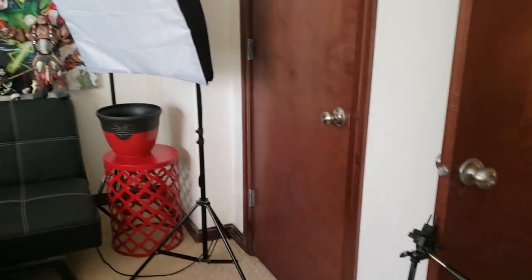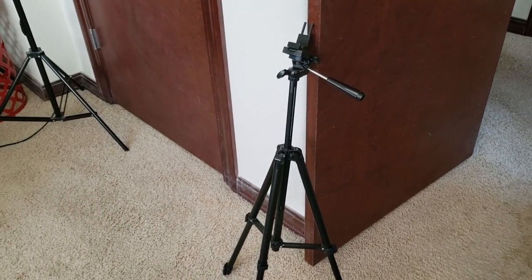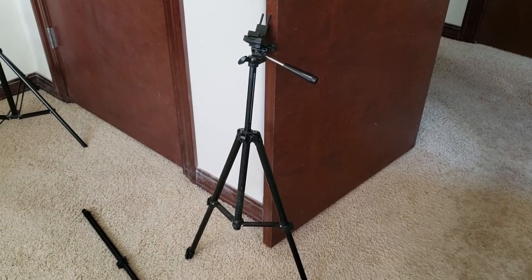What's up guys, welcome to Jayapoo Productions. Oh no, it looks like my Revelli tripod that I've been using for over four years YouTubing has finally broke. Yeah, the leg finally broke off. I need to replace this.